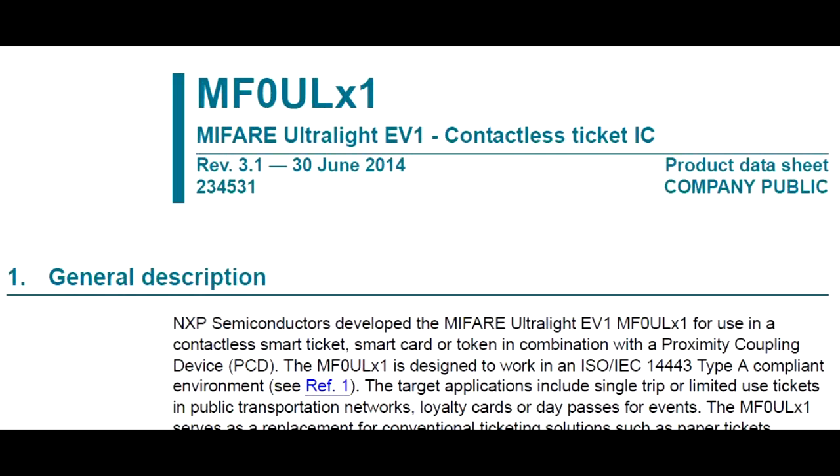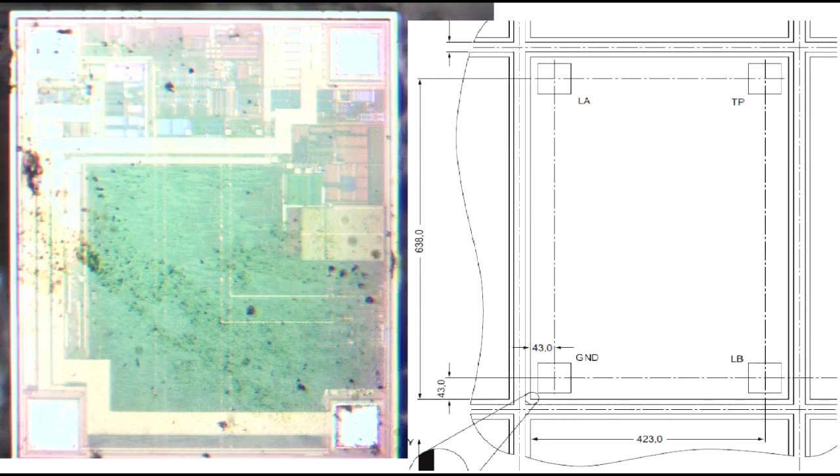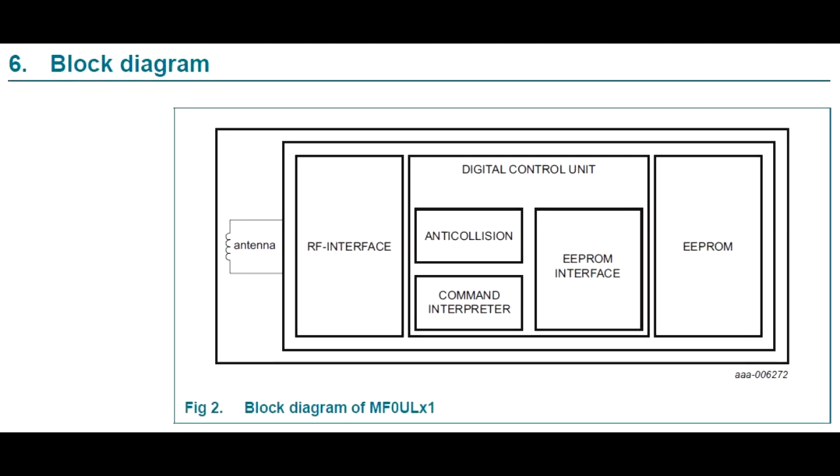You're just trying to identify somebody and allow them on the bus. It's a single-use card, so there isn't a huge amount of reprogrammability in this particular example. Popping over to the datasheet, we can find the diagram of the die layout, which confirms we're looking at the same thing — the physical dimensions seem to match. The block diagram also gives some indication of what we're looking at: there's going to be an EEPROM, some logic, and some RF.